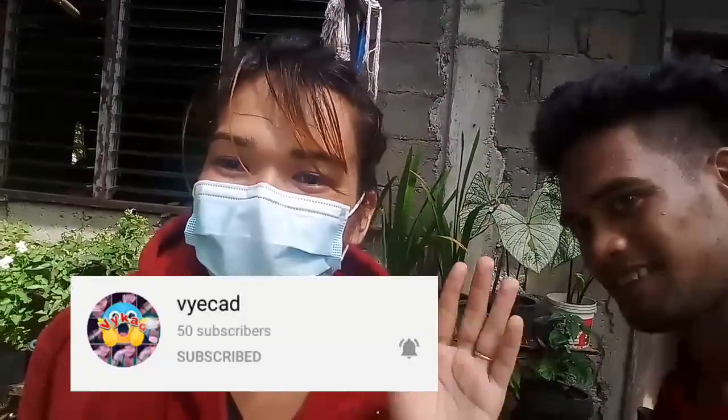Hello! Just visit my YouTube channel, VECAD, for more info. Ilalagay ko lang ang description down below, at ang link — channel name. Update ko lagi mamaya.